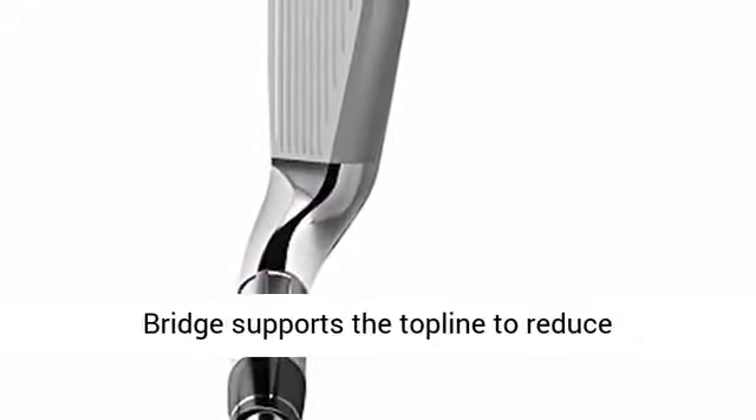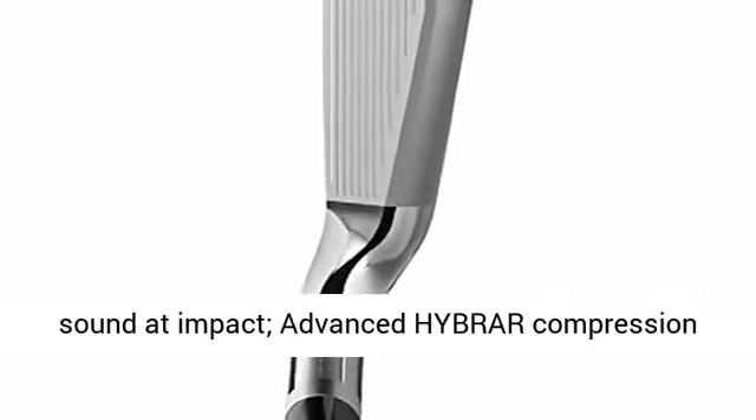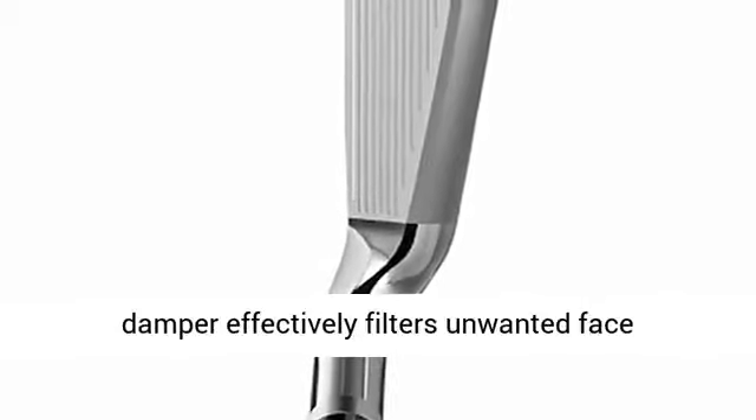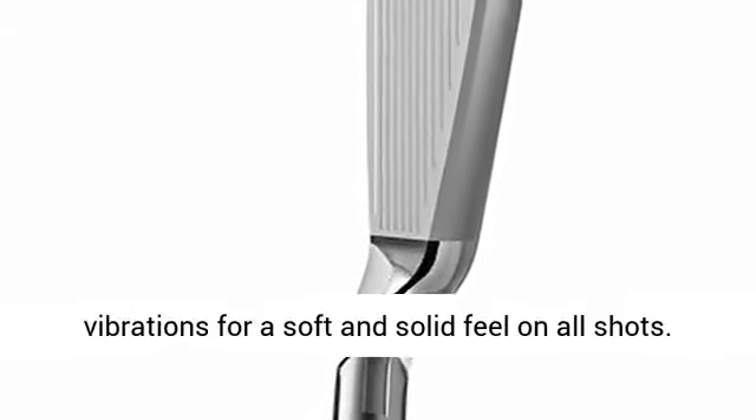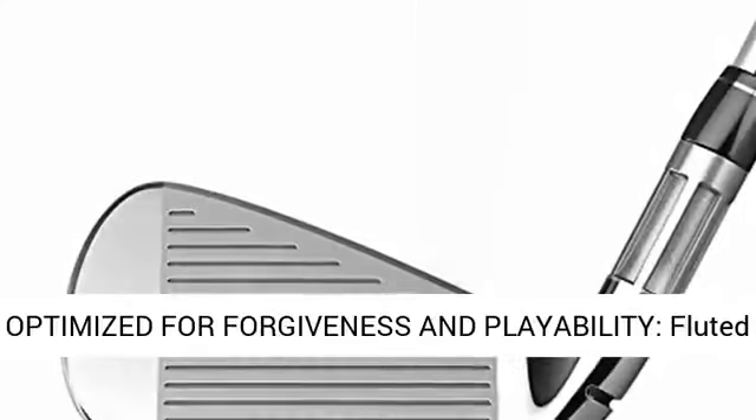Improved sound and feel: Speed Bridge supports the top line to reduce low-frequency vibrations for a more satisfying sound at impact. The advanced hyper-compression damper effectively filters unwanted face vibrations for a soft and solid feel on all shots.